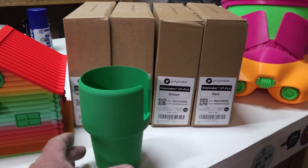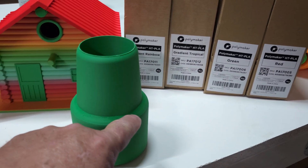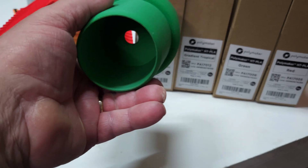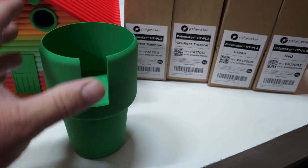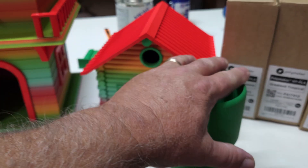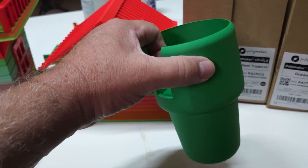First off we have a cup holder for my truck — checking if it can withstand the heat. I printed this twice. The first time I didn't have any supports on it and I had a lot of stringing right around here. So I went ahead and put organic supports on it, then removed them from the bottom and around this face. We'll see how this goes. In the summertime the truck will be 130, 140, 150 degrees. It's got a slot here where you can put a coffee mug. We're going to put that in the truck.